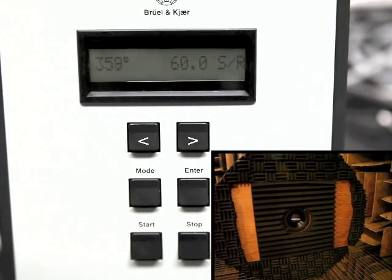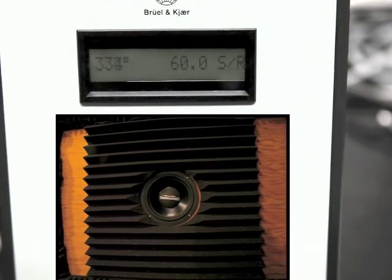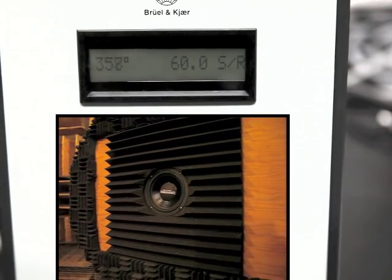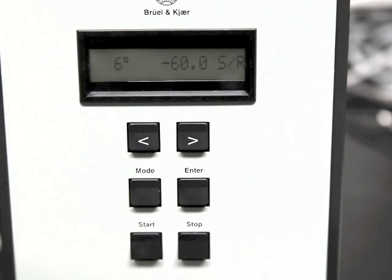So I'll go ahead and start it. You see now it went through 0 degrees, and now as it approaches 360 degrees, you'll see that it goes just a few degrees beyond. And again, that's so that when you go through 0 degrees at the beginning and then 360 degrees at the end, you have a constant rotation rate.